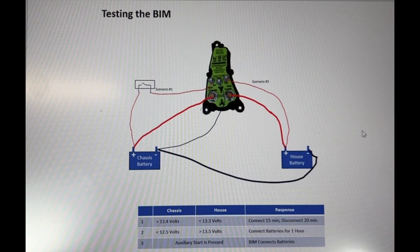I failed to hit the record button during scenario number two, but let me describe what happened. It simulates when the RV is sitting in storage and the chassis battery is weak while the house battery is strong: chassis battery less than 12.5 volts, house battery greater than 13.5 volts. The BIM closes, connects for one hour, and allows the house battery to trickle charge the chassis battery. Importantly, there does not need to be any power to the ignition or signal pole of the BIM — it just naturally connects for one hour, then disconnects and reevaluates. I simulated that and it did in fact work.